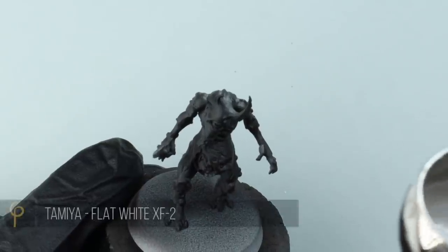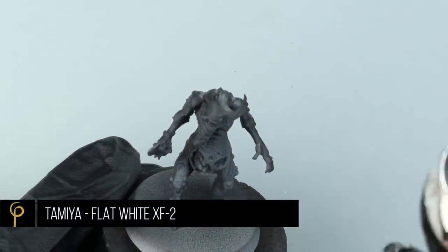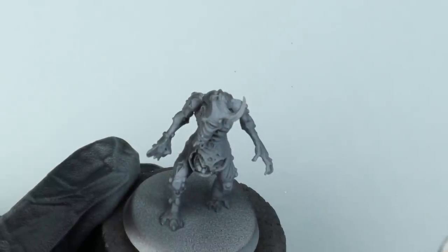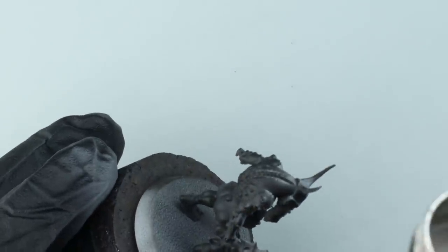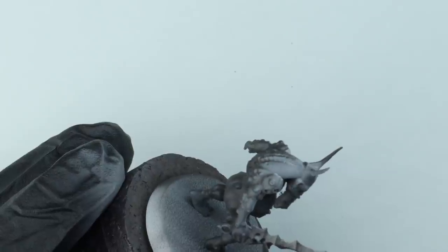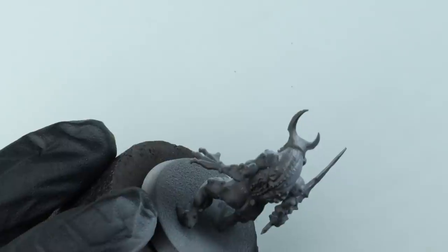Starting over a black primer, we're going to do a pre-shade or a pre-highlight using Tamiya flat white. I've thinned it heavily — about five drops of Tamiya X20A thinner. It's important we use Tamiya thinner when using Tamiya acrylic paints. I'm firing it through at about 25 PSI with a 0.4mm Harder & Steenbeck Infinity airbrush.